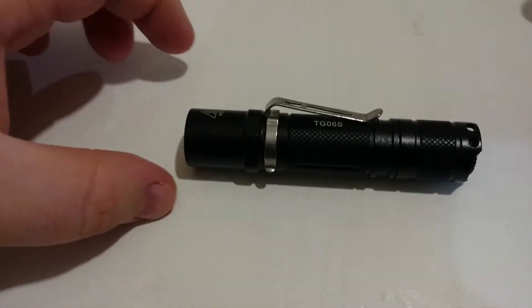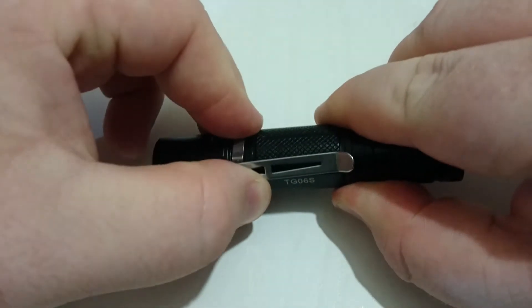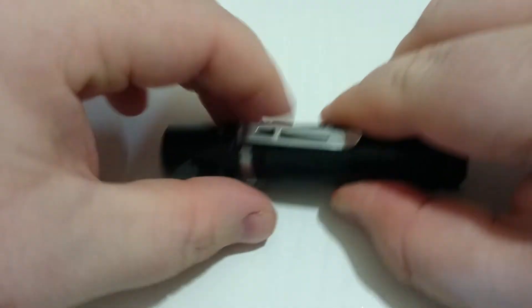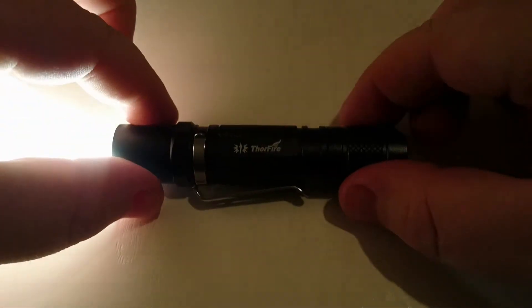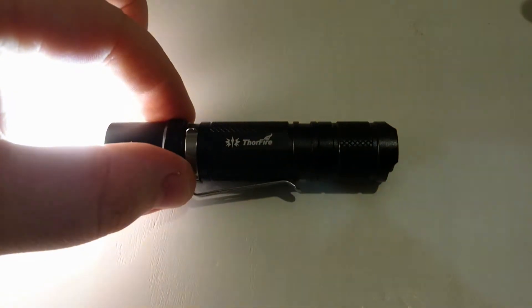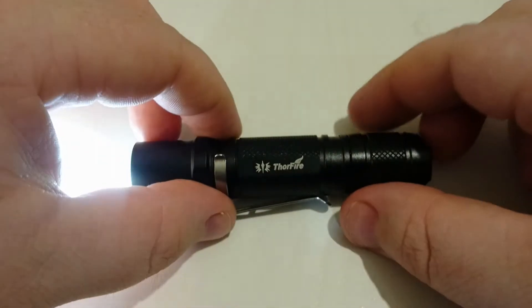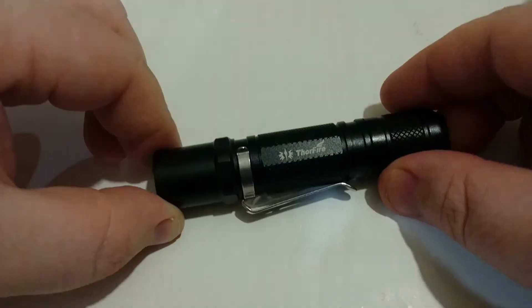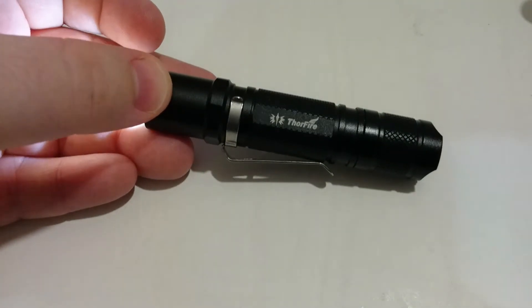Now we'll try the TG-06S with the 14500 in it. Keep in mind this is an IMR cell — it's a regulated driver, so I don't think the IMR cell is really going to make a difference. You can use just about any cell and get a good result. It always turns on to high mode — 500 lumens. Then we've got medium mode at 200 lumens, low mode at 50 lumens, and moonlight mode at 1 lumen. It actually does appear to be pretty bright — more than 1 lumen — but we'll have a look when we go outside.